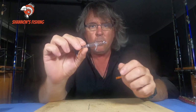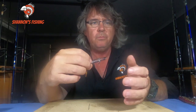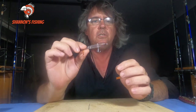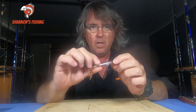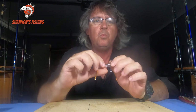Cast these along the surface and wind really fast. A lot of guys will say walk the dog, twitch them, get them twitching and everything. But I've honestly found it's easier just to wind them fast. They're quite aggressive little buggers. Cast out on the flat and just wind fast — don't twitch or stop or pause. Just wind it.